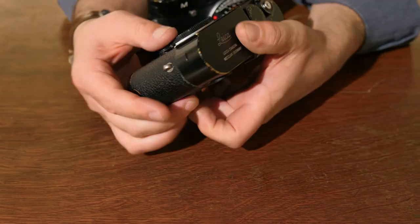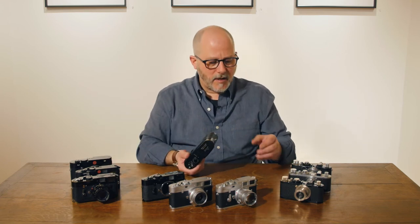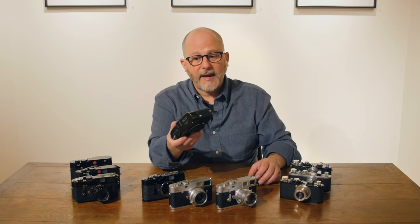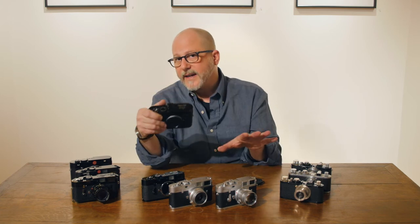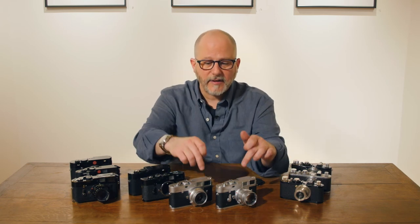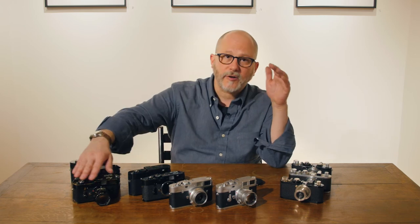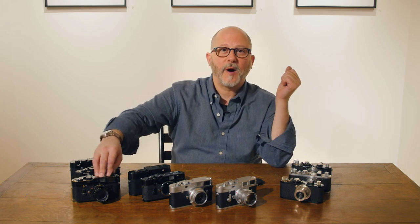Some cameras are made in black chrome, like the M6 and the M10. Some cameras are made in black paint — some M2s, M3s. There's a variety of different finishes, but the most important thing is to understand that underneath all of them is brass. It's all a matter of how quickly it turns to that beautiful patina that collectors and shooters like so much.